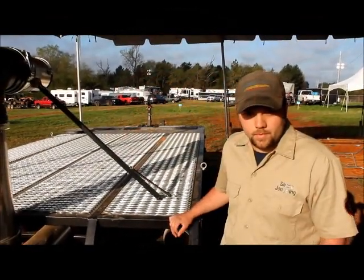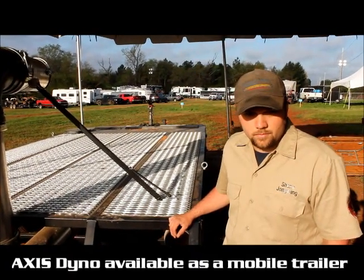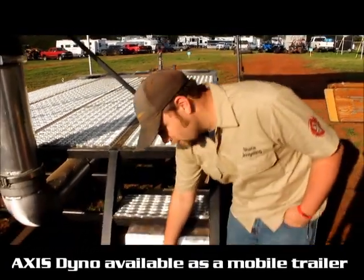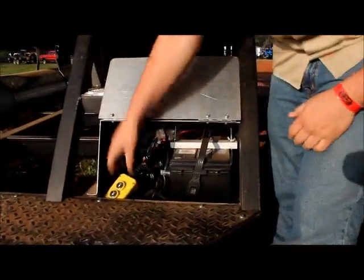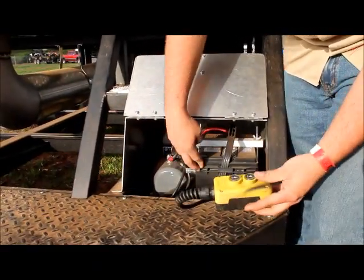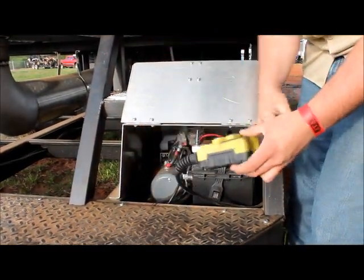Shane, why don't you go ahead and show us how the hydraulic system works on Doback Performance's Mobile AXIS Dyno. Alright, so this here is where the heart of the hydraulic system is. The controller for the hydraulic system and everything is stored in this box, as well as the battery and the motor, and there's actually a container for hydraulic fluid back there.